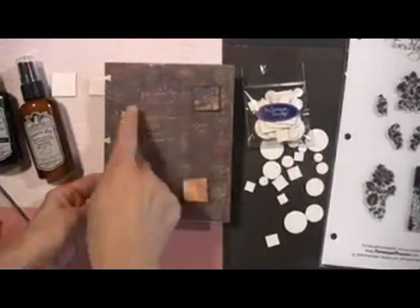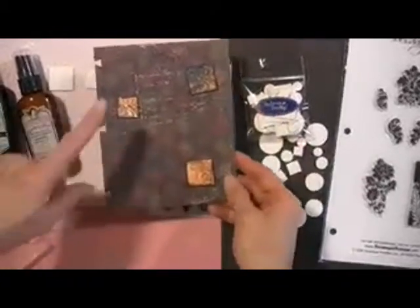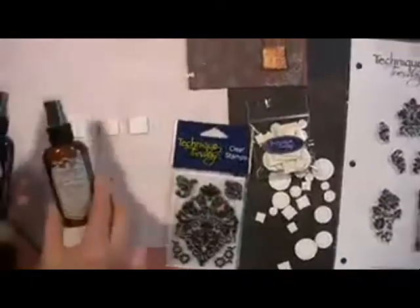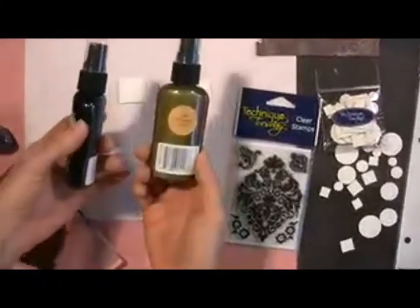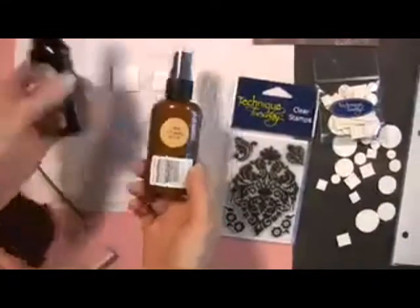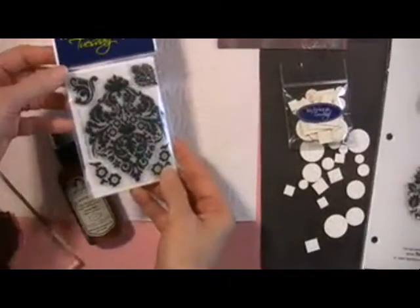Here are the chip pieces — there are three of them here. I don't have them glued on yet, but I'm going to show you how I made those. You can put letters on them, make words. I'm going to use Tattered Angels Glimmer Mist — I'm using Jack-O-Lantern, which is their new color, and Arctic Blue, one of the newer ones. I love the shade. And I'm going to stamp with a Technique Tuesday big Damask stamp.